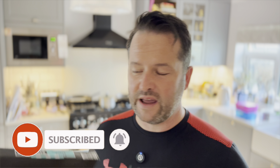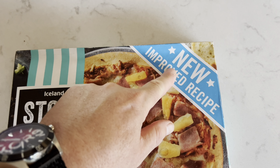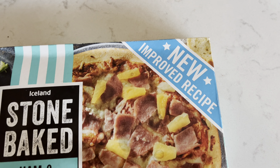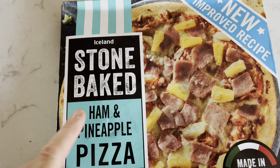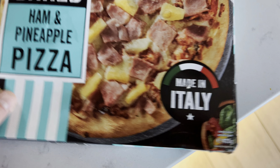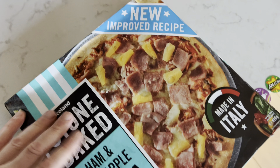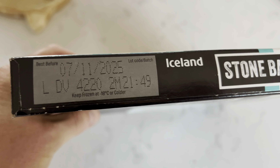Obviously there are more expensive ones in there, but if it looks like the packet, it'd be quite nice. Cardboard packet like you'd expect. It's a new improved recipe — stone-baked range from Iceland, a pound, ham and pineapple pizza, made in Italy, 420 grams. Ham and pineapple — that's just the best before date there.